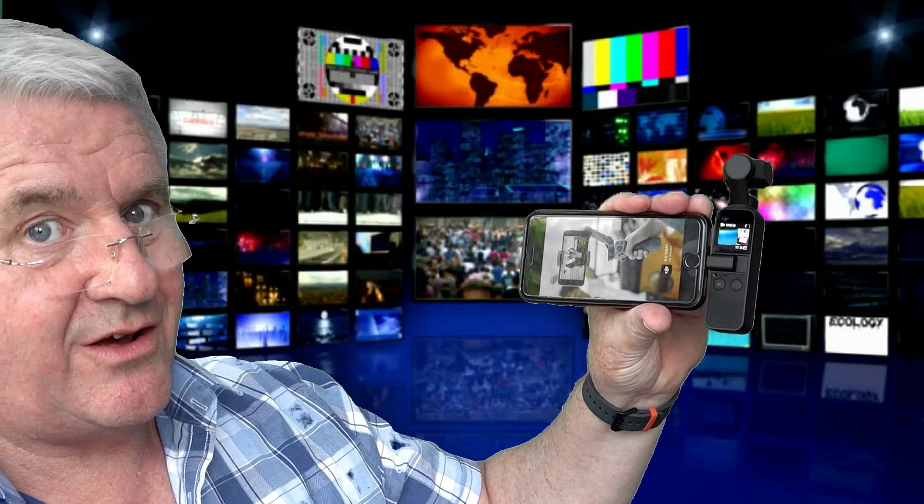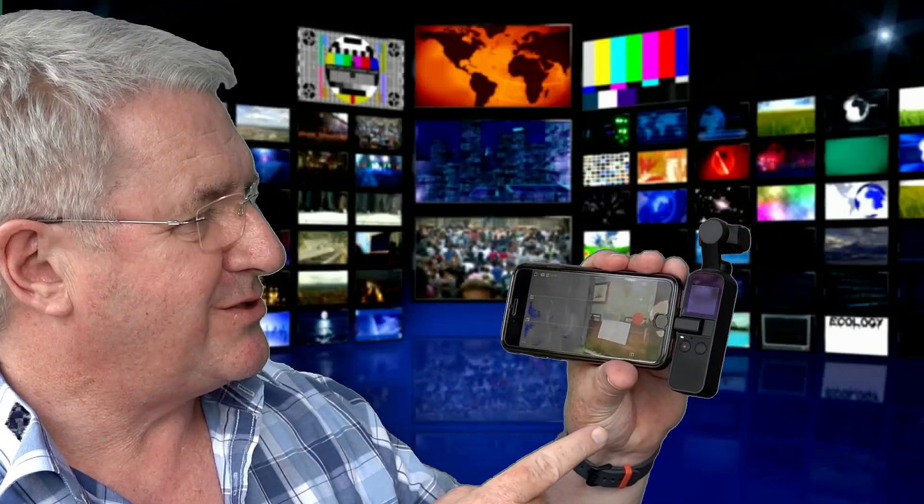Once you clip it in, it fires up the app, so you've now got a much bigger viewfinder and there are a lot more settings and controls on your iPhone screen. It's not the iPhone that's filming — it is controlling the Osmo Pocket. You can see what you're filming better, and it'll still keep everything level and stable. If you clip your iPhone into something with a tripod mount, you can mount all of this on a tripod.